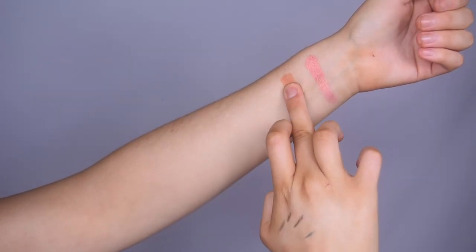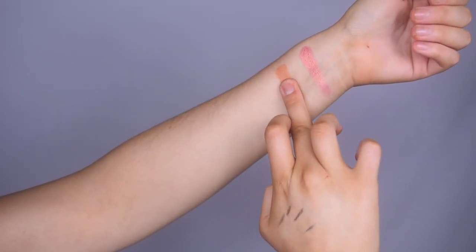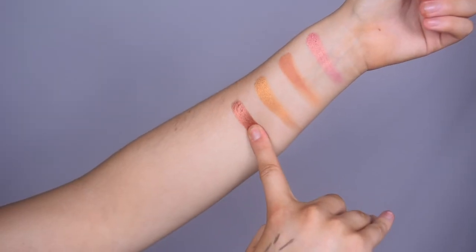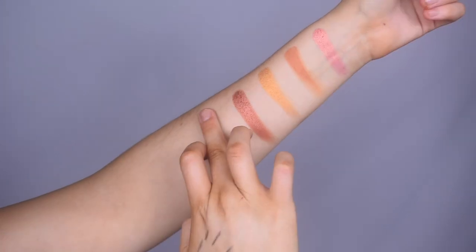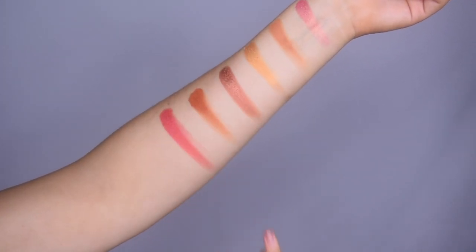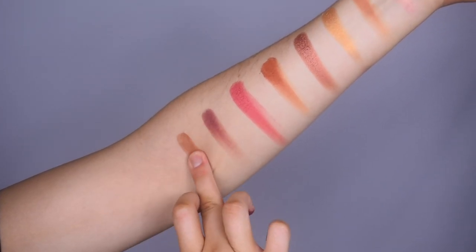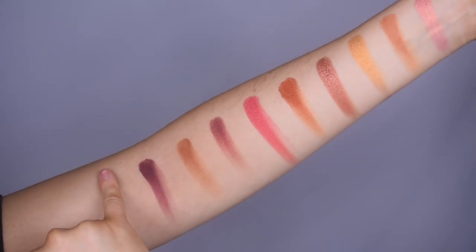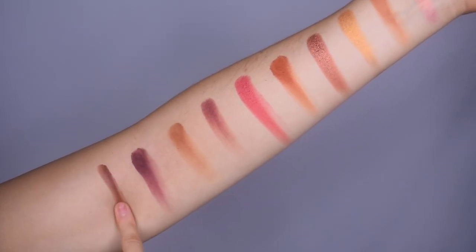This is Lolly. Rush — that didn't swatch very well. On Camera. Boom. Alert. Bomb Ass. Siren. Mugshot. Framed. And Secret on my pinky.